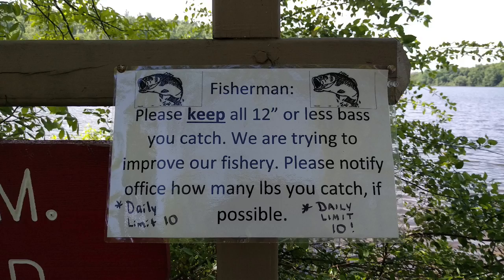I don't know about y'all, but that looks like a challenge to me. Small fish are my specialty.